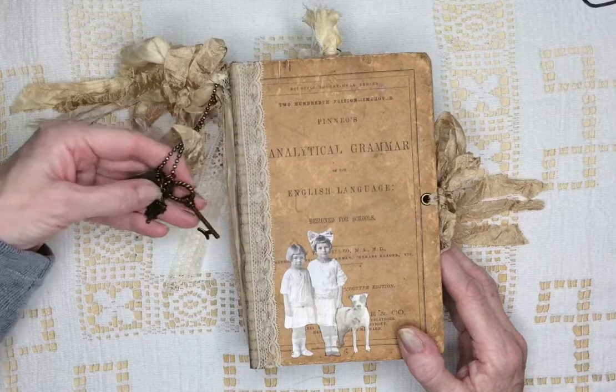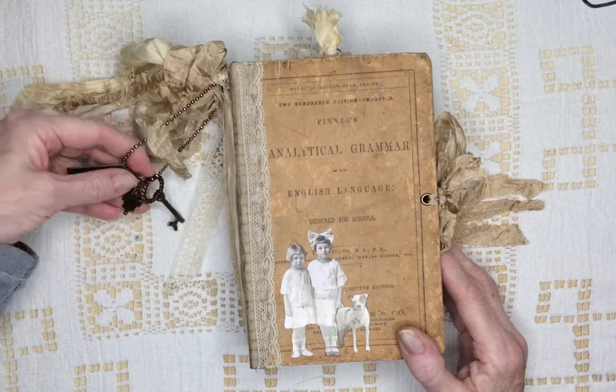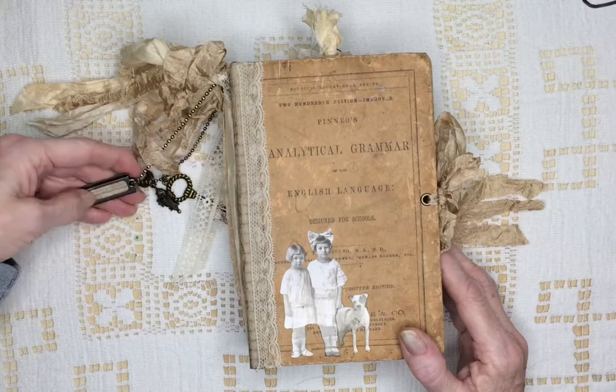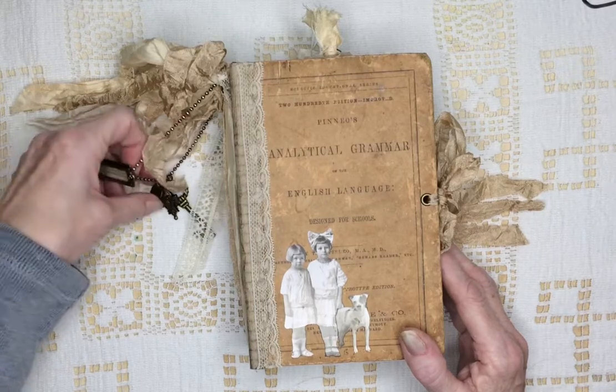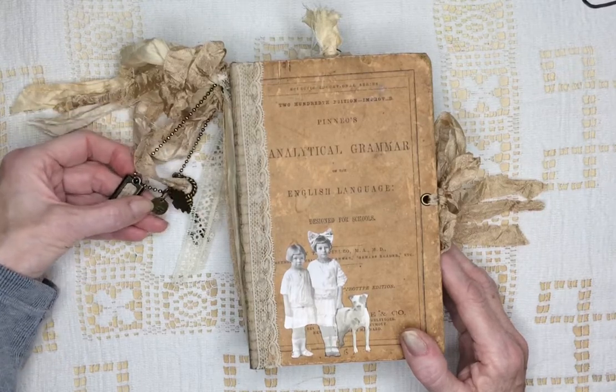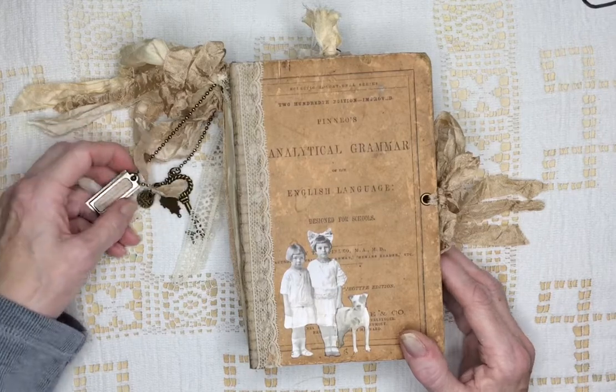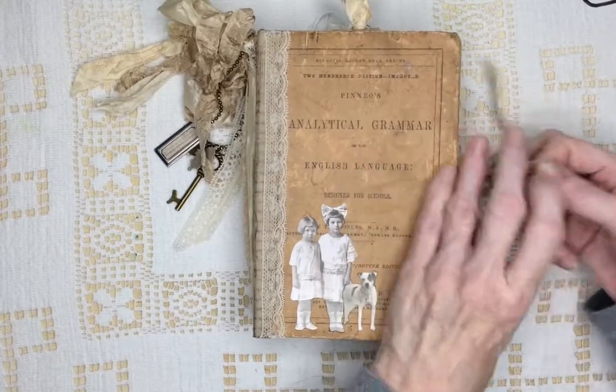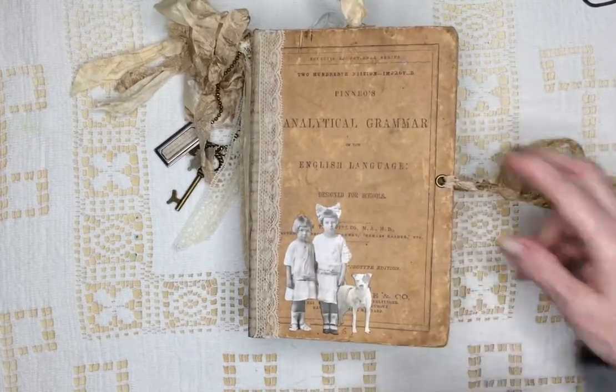A key. A little Victorian charm. Another little charm with some words on it. And a little brass disc that says 029. I like using the ball chain with this — I thought it looked kind of cool.